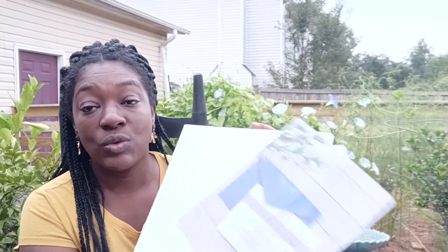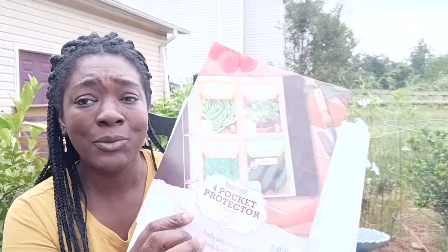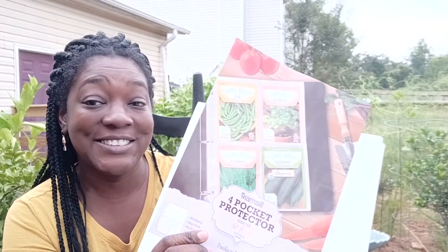For now, I want to talk to you guys about organizing my seeds. I'm about to get started and really get into saving my seeds and preserving things a little bit better.